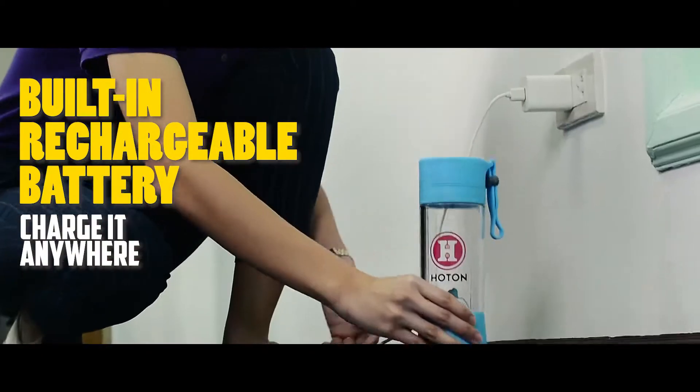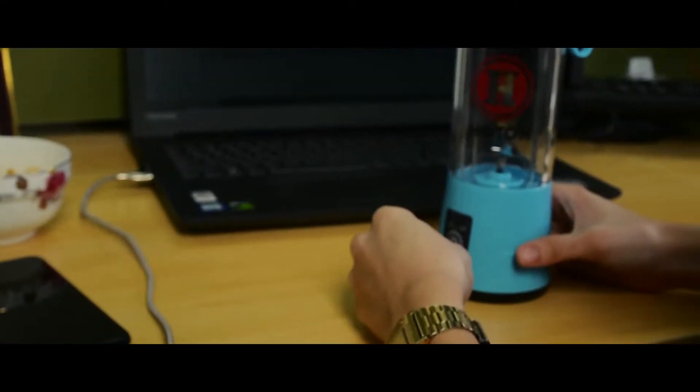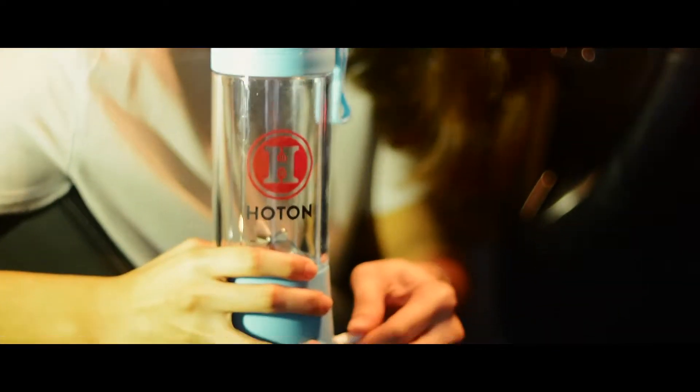Built-in rechargeable battery — charge it through your laptop, power bank, or even in the car.